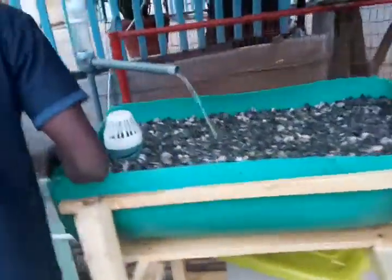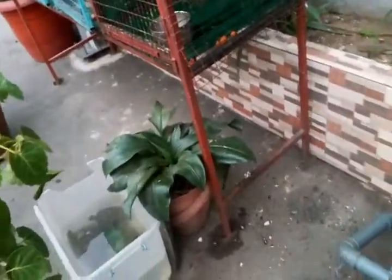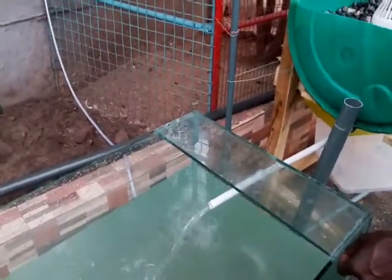It's a very unique system. This should grow a lot of vegetables for your home so you and your family can eat fresh vegetables and fresh fish — how cool can that be!